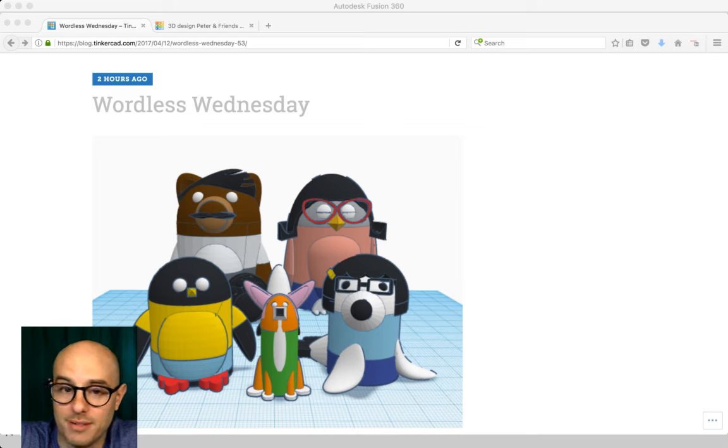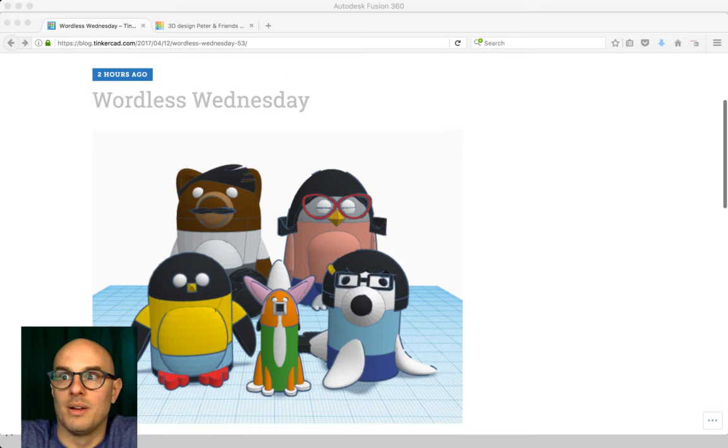Bob's Burgers is a personal favorite of mine. With our new Tinker team characters, it's interesting — a lot of superhero teams and cartoons have groups in odd numbers. In this case we have five — a family: Bob, Linda, Tina, Louise, and Gene. The Belchers are now in Tinkercad.